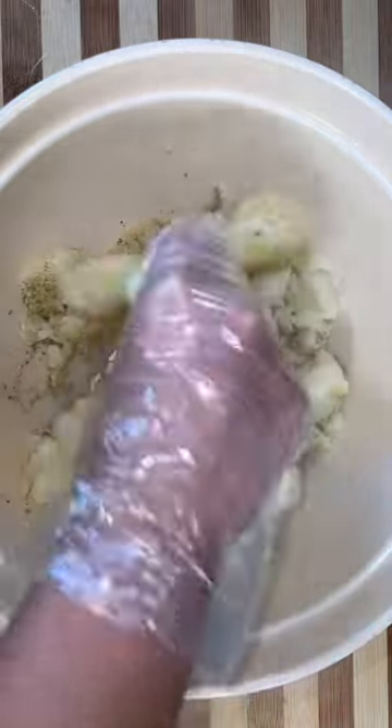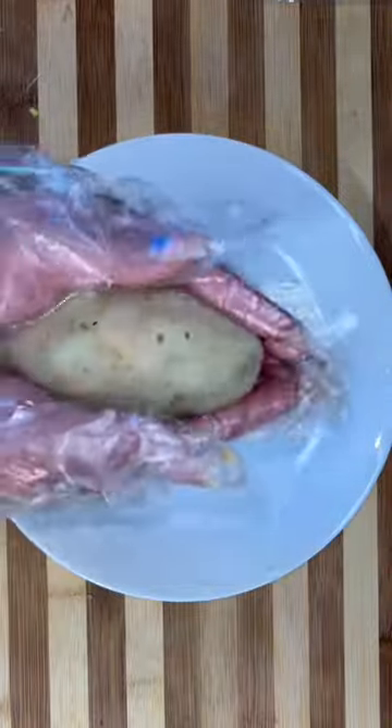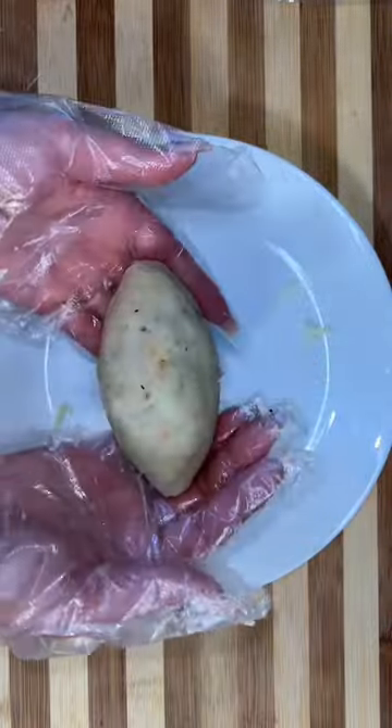I'm gonna boil about five potatoes and then I'm gonna season them up with salt, pepper, onion powder, garlic powder, and a little bit of sazon total. The potato is basically gonna be our dough so we're gonna flatten it out into a flat disc and then we're gonna put the buffalo chicken inside with some more cheese.